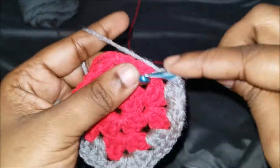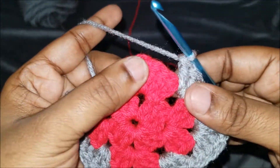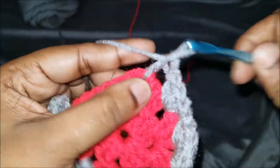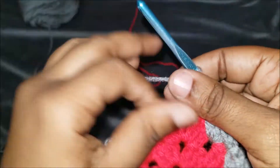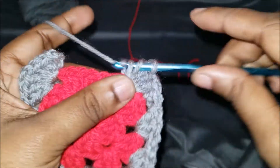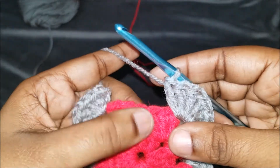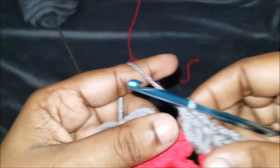Now we're at the corner where we actually ended off the first row — we're going to do the same: no chain one, so three double crochets. One, two, three. Chain one, and three more double crochets: one, two, three. Back at another side where we do three double crochets: one, two, and three. No chain one, but we're going to slip stitch to the top of the third where we were before.